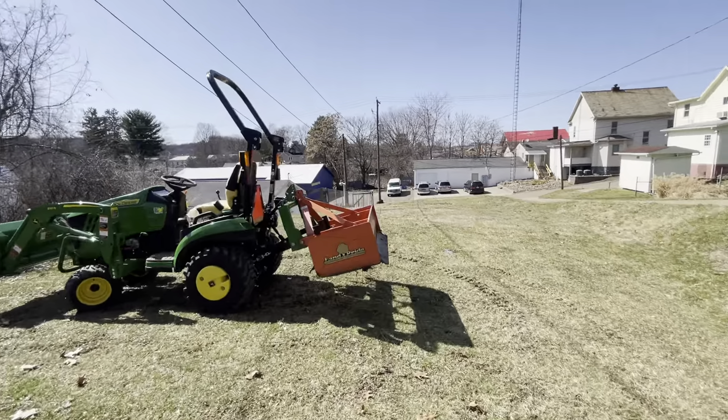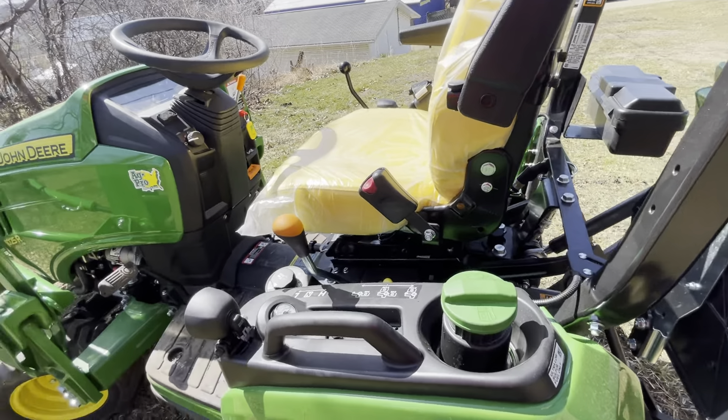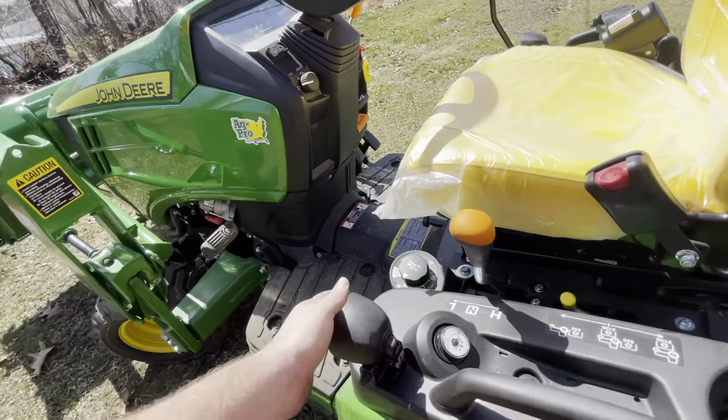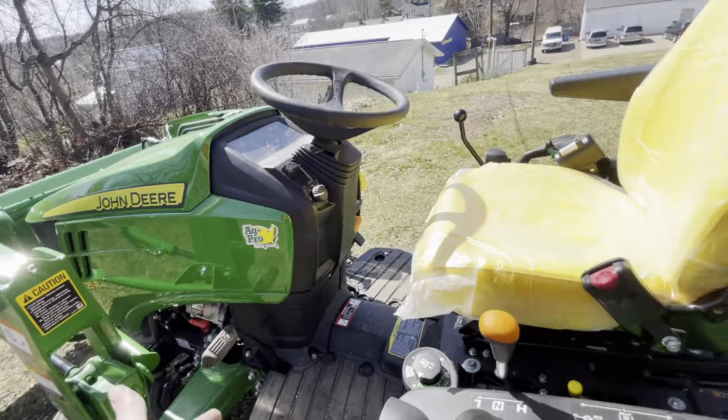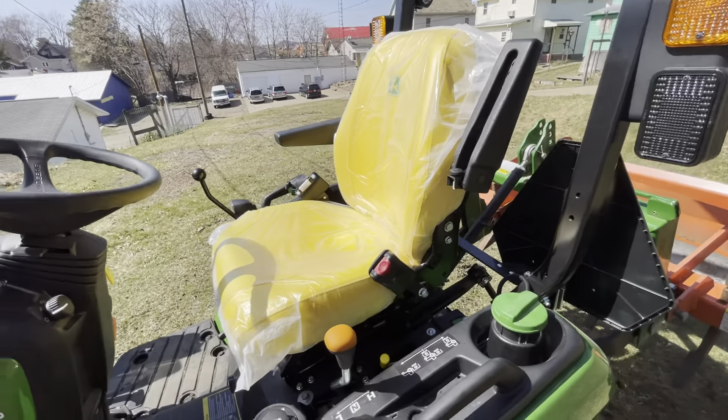So, features again — just to go over: got the bucket on it now, but here are the forks — Frontier forks. We're gonna say the fork number — yeah, they're the AP11s.